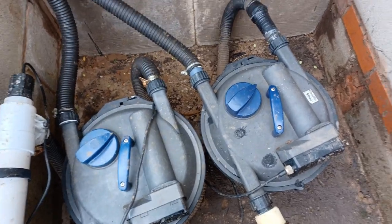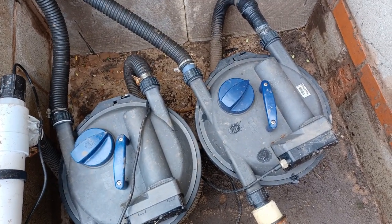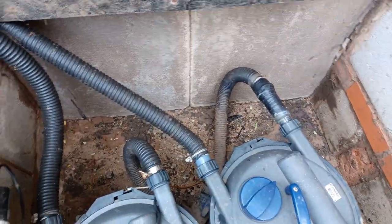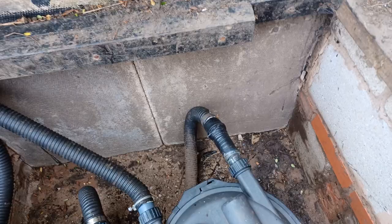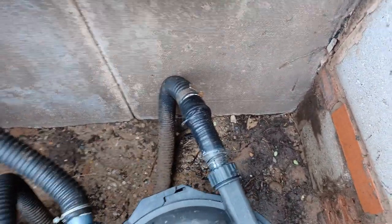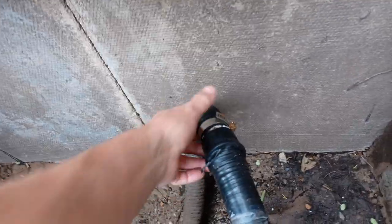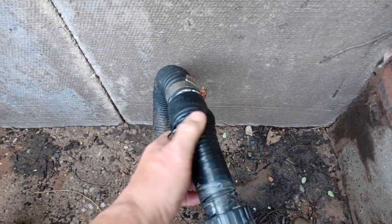I noticed that the waterfalls had stopped working, and the water had stopped coming out of the return pipe. So I had a closer look and the water was gushing out of this pipe. There's a split in it.